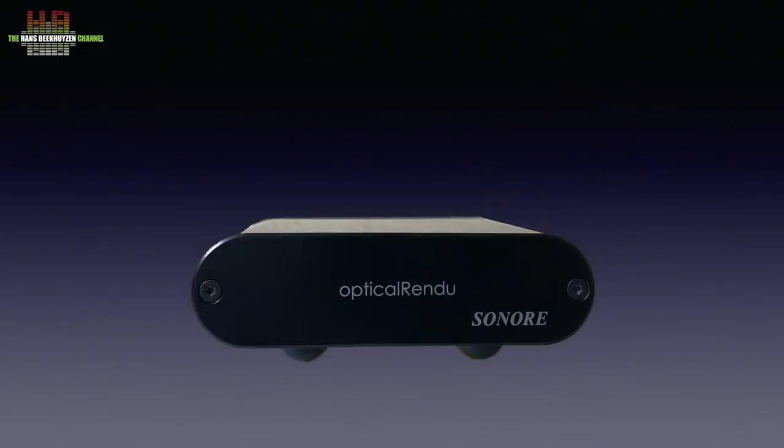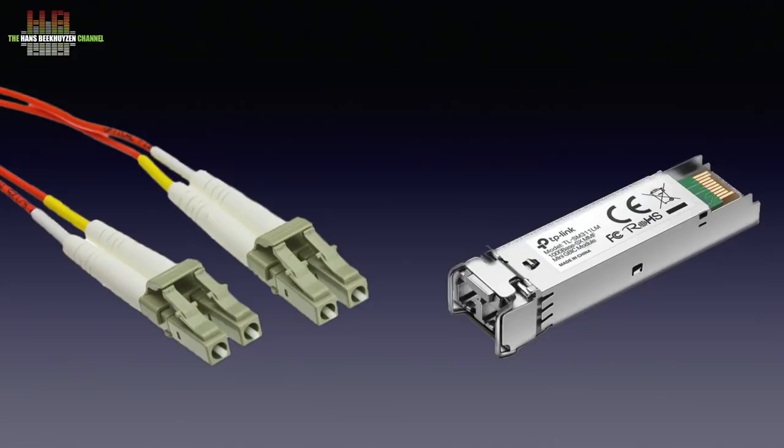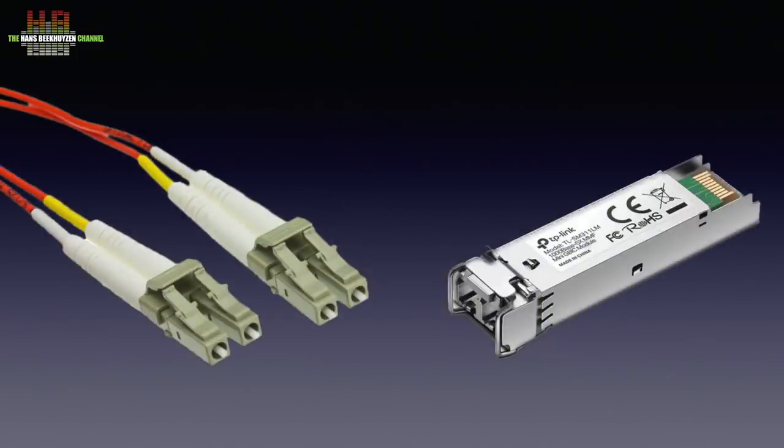The optical rendu has to be connected to your network over a fiber optic cable using an SFP media converter. If your network already has a router or switch with SFP port, you connect the optical rendu directly to it using an SFP media converter on each side. On the right you see the SFP media converter that is plugged into the optical rendu and the router. The fiber optic cable uses two strands, one strand in each direction, so it has to be used as a cross cable.